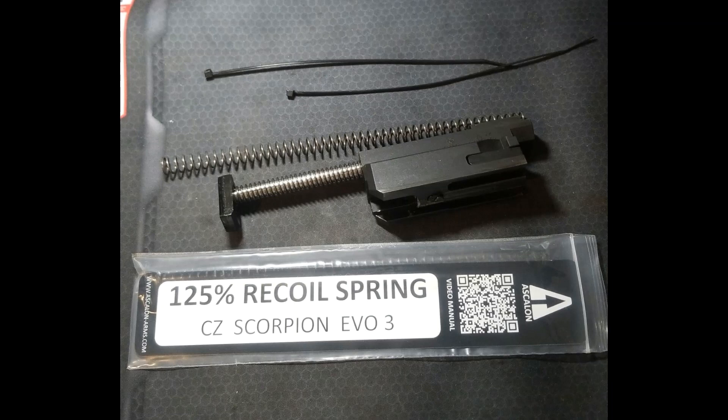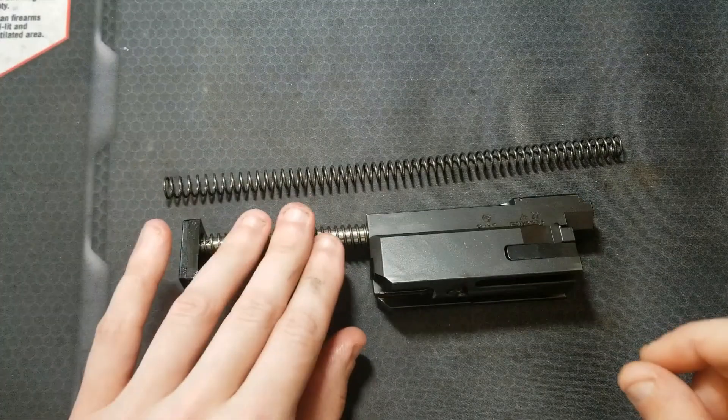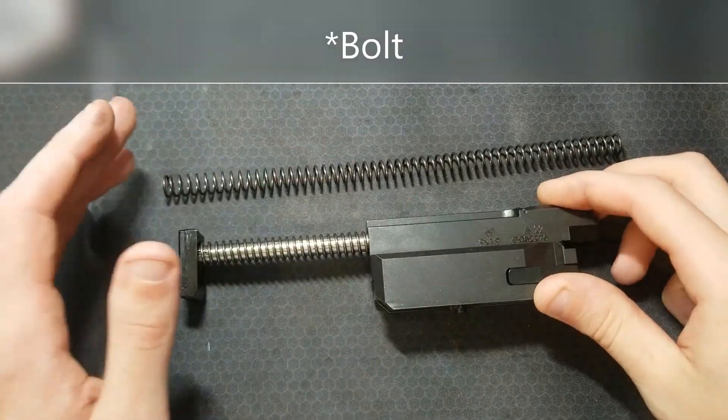With direct blowback, you can change the mass of the reciprocating components or the spring rate to affect the recoil action. On the CZ Scorpion, there's not really an option to add weight to the bolt, so you can play with the springs. Here's the Ascalon spring — it's already installed on my bolt carrier group.